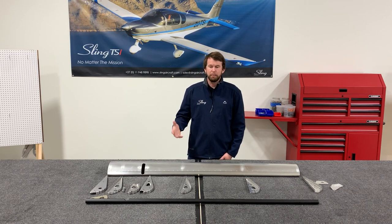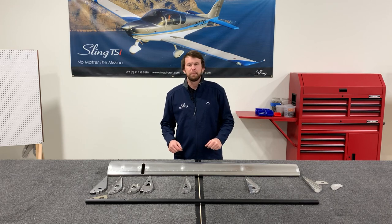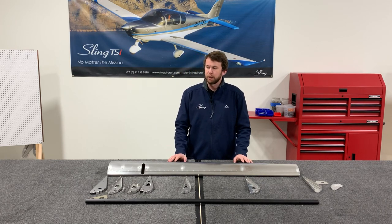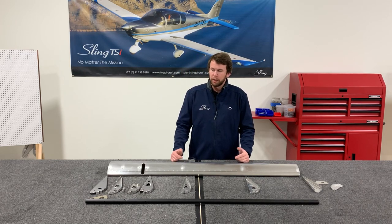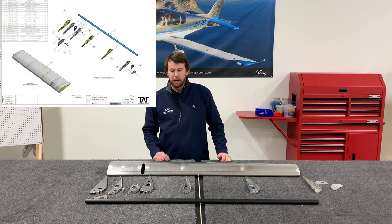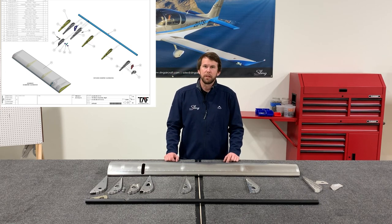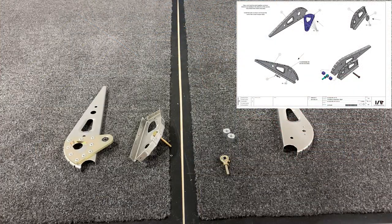The ailerons are a fairly easy build process. As you can see, I've got everything unwrapped, deburred, and thoroughly cleaned. We're going to start by assembling a couple of the ribs and then pretty much just throw it all together. Here's what that process looks like — here are the ribs prepped for the aileron.